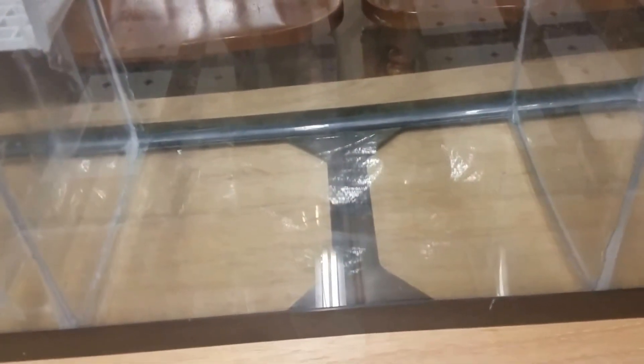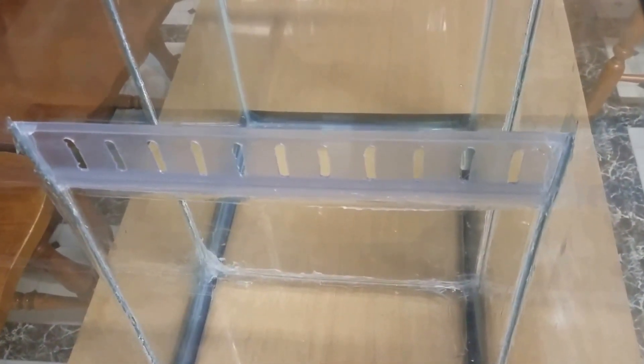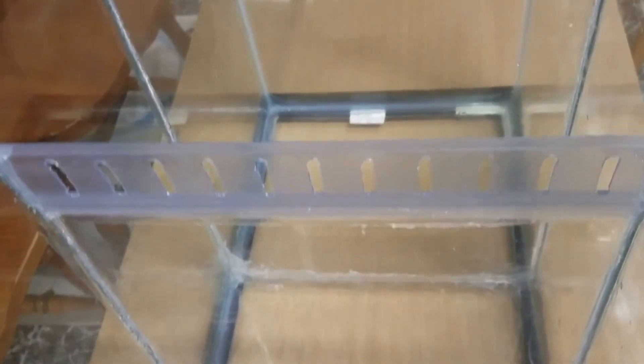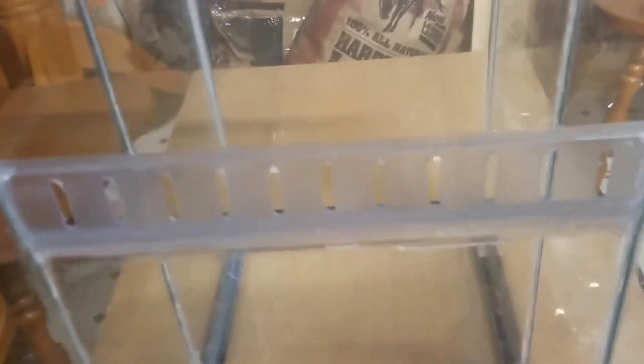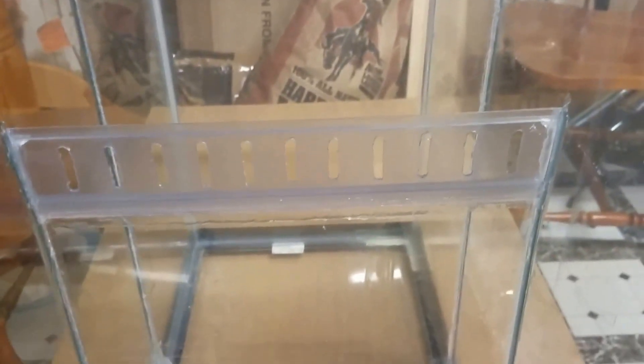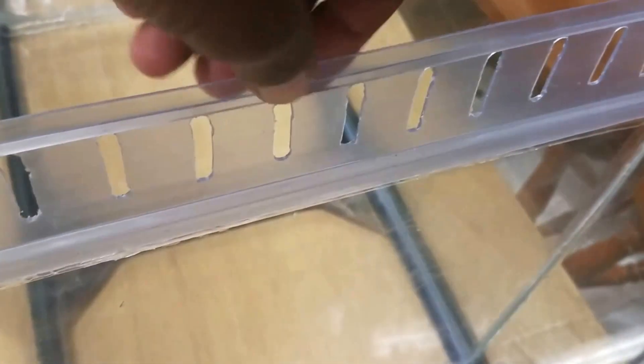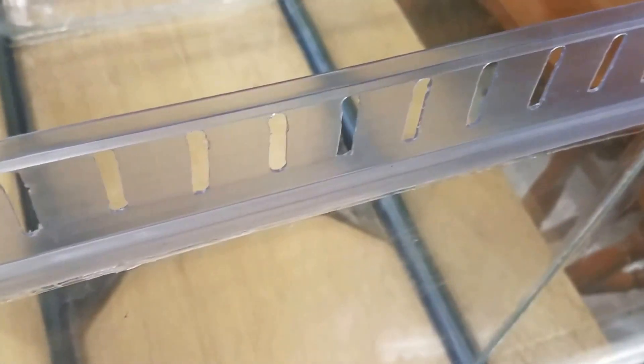That leads into the refugium — I plan on having miracle mud in there at some point. Here's what I'm going to patent: these extenders come with the lids on a lot of fish tanks. I cut it down to size and had my buddy use his jigsaw to cut some slots in it, then we siliconed it in. The top side faces inward so it's a flat surface coming out, and there's still an area at the top to prevent fish from going over.